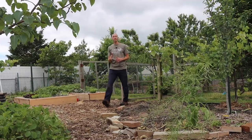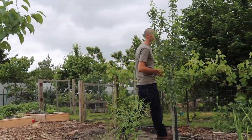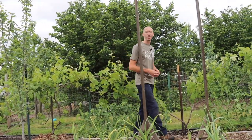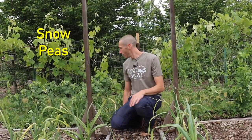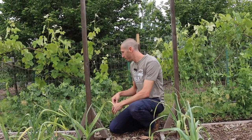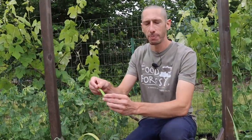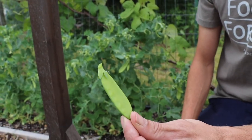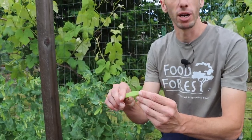Before we get to planting our peas, we want to make sure we're growing the right kind, because there are basically three kinds of peas for backyard gardeners. The first kind are the snow peas — these have a flat edible pod with pretty small peas. They're great for stir fry, more of an Asian kind of pea, and delicious to eat fresh too.